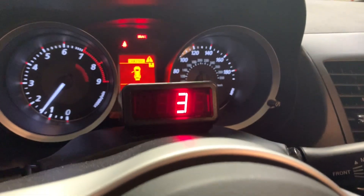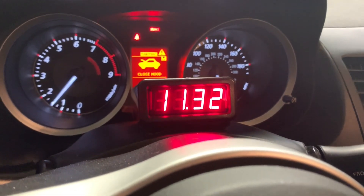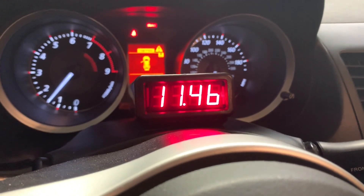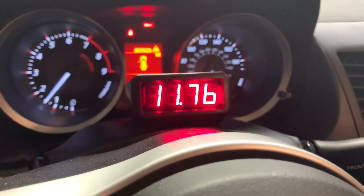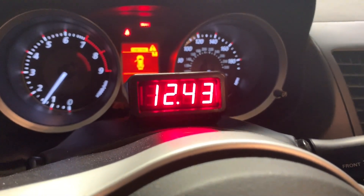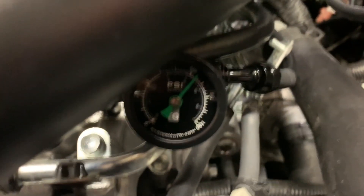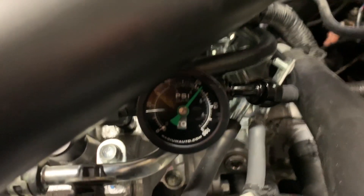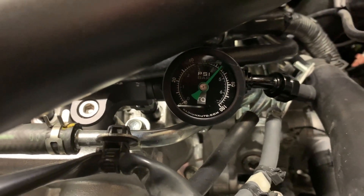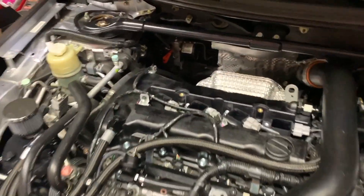Come on wideband, finish warming up. You're already warm. Yeah, we're still way too rich. Should be in the 14s. Let's see if it steadies out as the car warms up a little bit. Well, that's our problem right there.